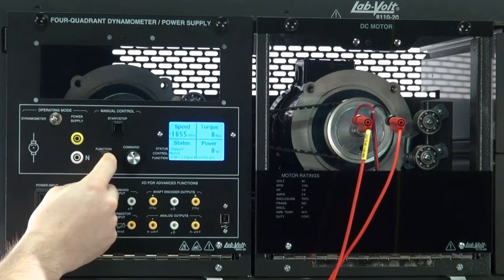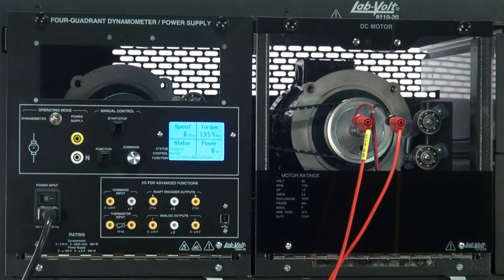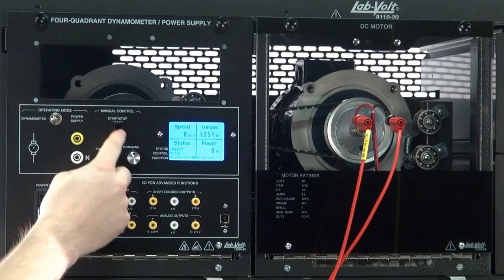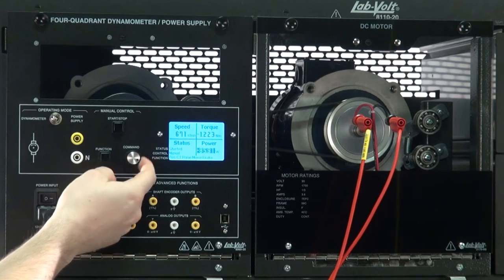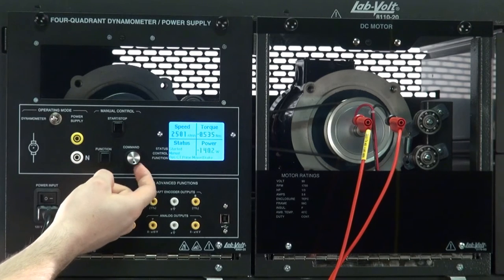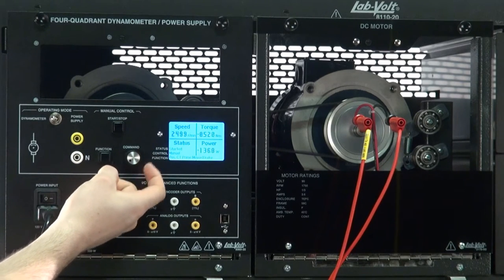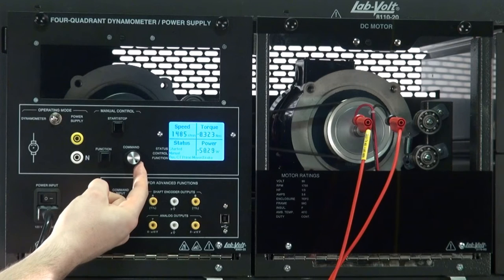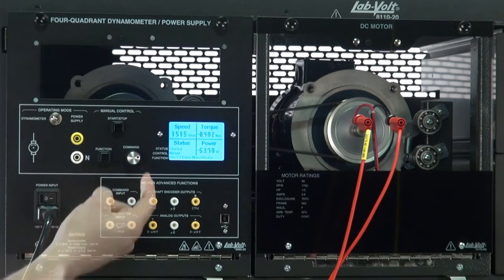Positive Constant Torque Prime Mover Brake: this function can be used to operate a machine at a constant torque in a clockwise direction. A closed-loop control maintains a constant torque regardless of the speed. Also, be aware that a constant torque system will speed up the motor from zero to maximum speed if the load creates an opposing torque smaller than the value set by the user.